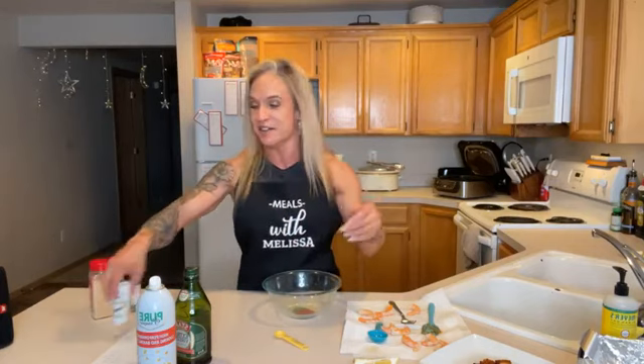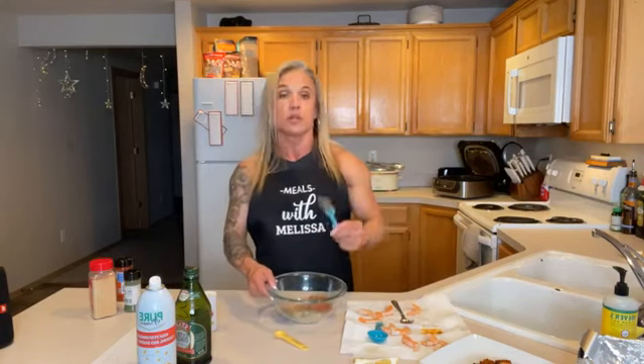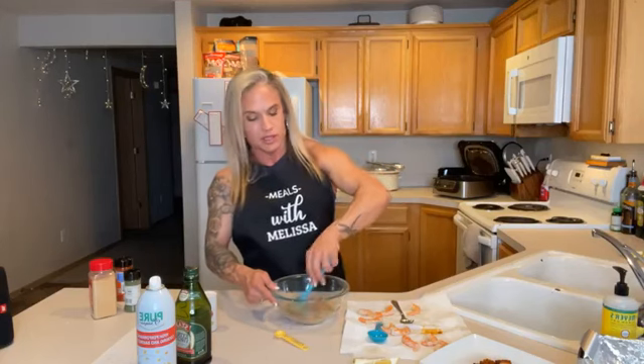Then a little bit of salt. The recipe called for kosher or Himalayan salt, but I'm using what I have on hand — that's part of figuring it out. I'm just going to eyeball it, about an eighth of a teaspoon, and then mix it all together. I'm using a rubber spatula for this.